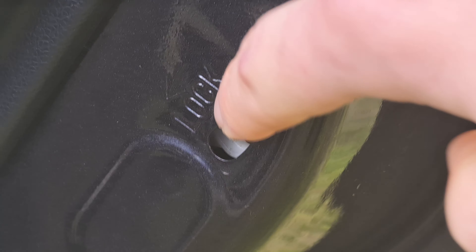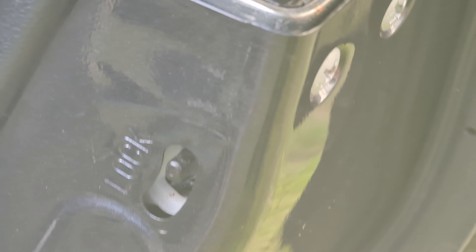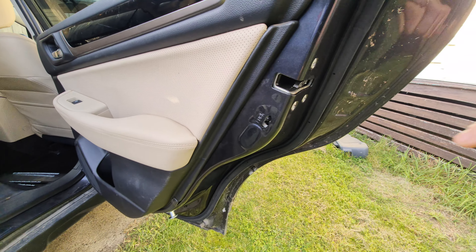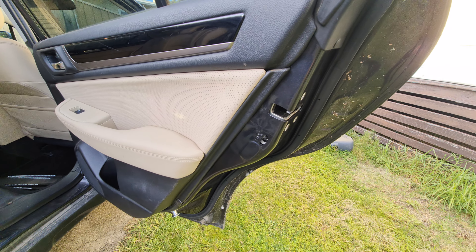You want to just pop that down. Up is to unlock and down is to lock. As you'll see there is an arrow right there — that is where you find your child lock.